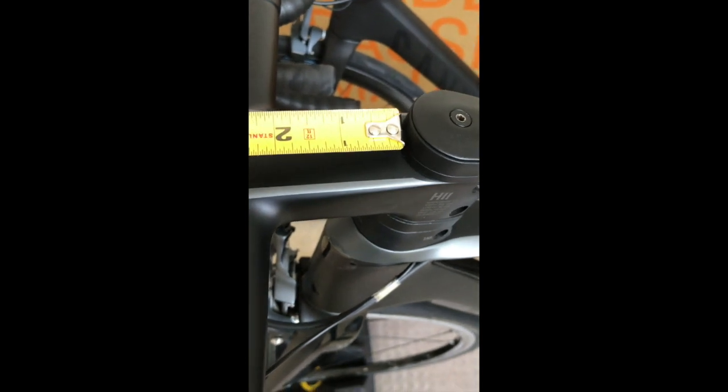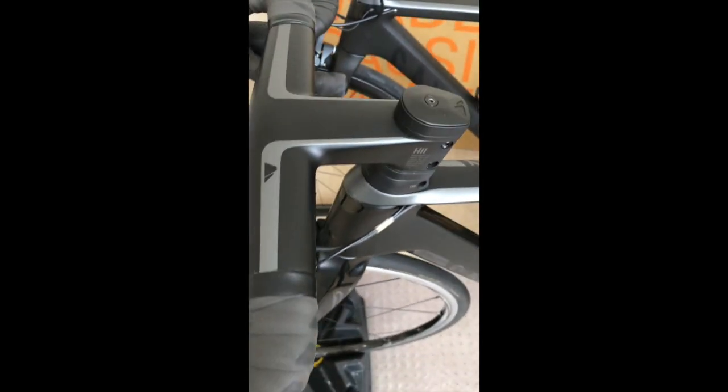I think the stem is being measured from the front of the steerer tube to the very back of the bars — that's the only way I can get 90 out of that measurement.